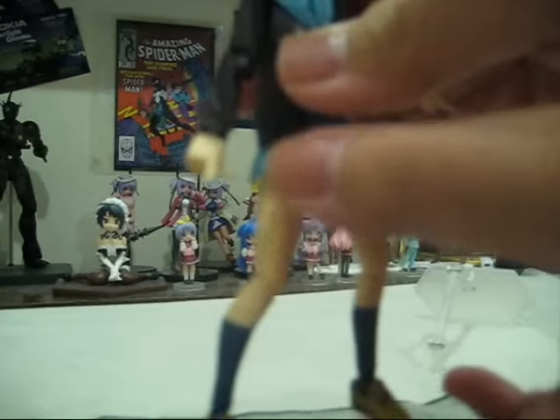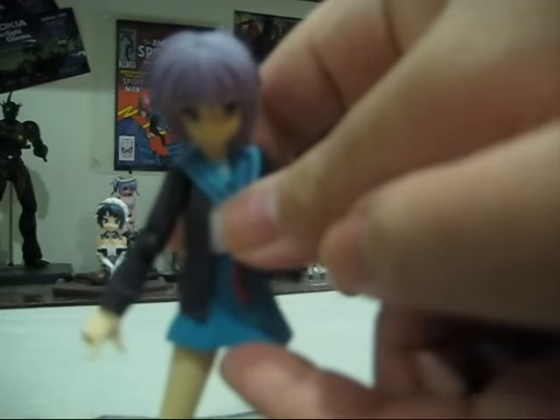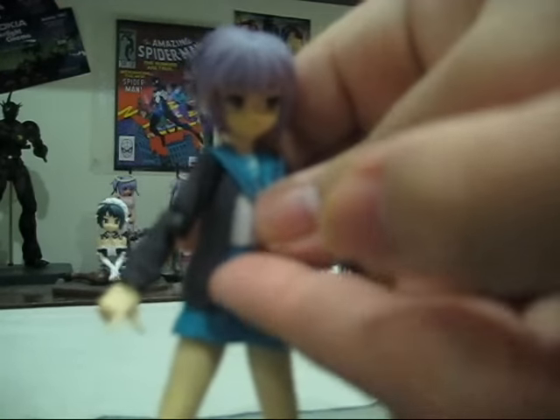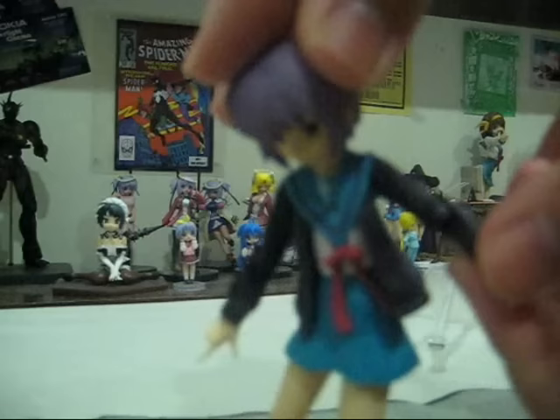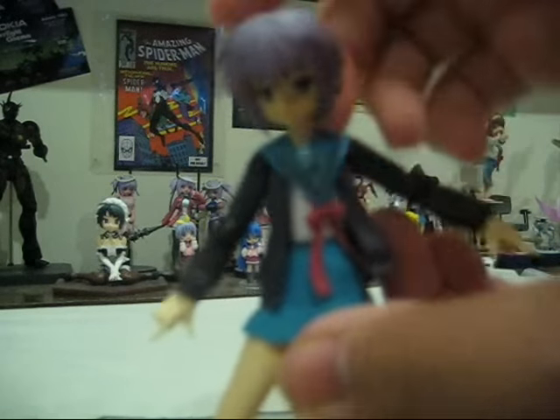We also have some special parts. These parts are made from PVC, but they actually feel rubbery and flexible. This includes her skirt, which allows you to pose the legs, and her jacket over here on two sides. Her ribbon is not really flexible PVC, but this clothes part is flexible PVC to allow her arms to move up and down.